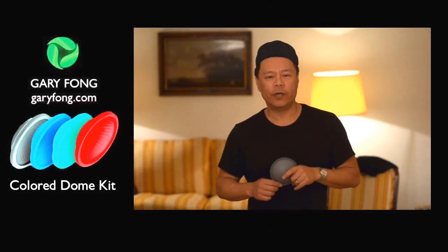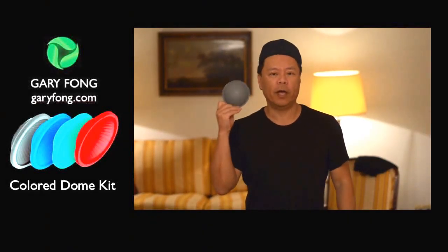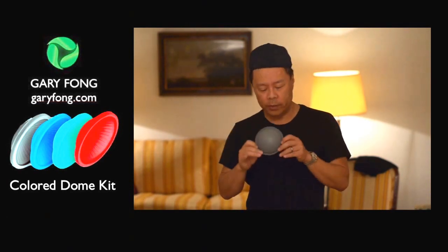Hi there, Gary Fong here, and I wanted to explain a new tool that we have in our little kit of domes.